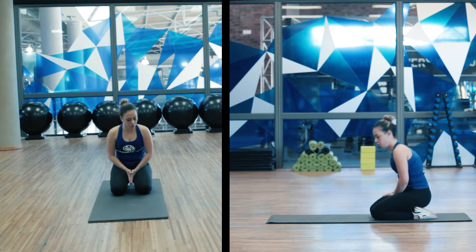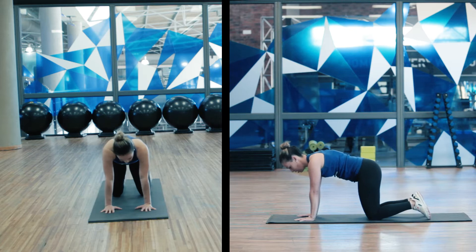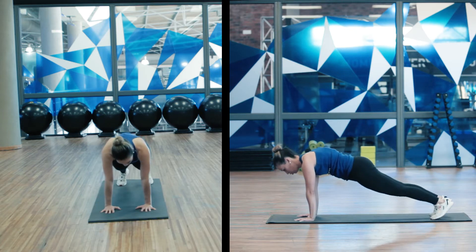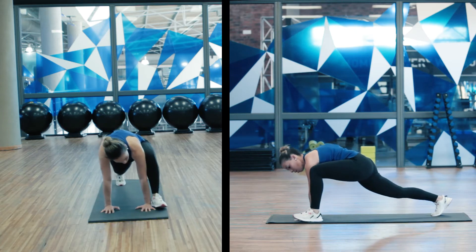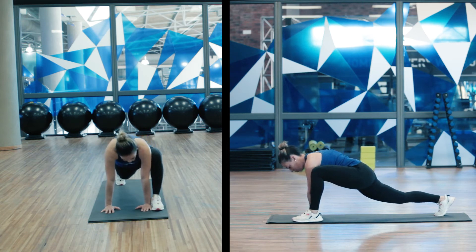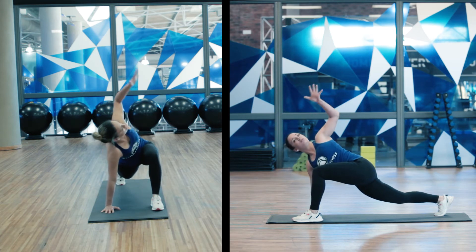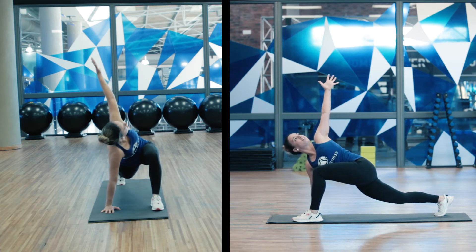Runners stretch. From here, placing both hands onto the floor underneath your shoulders, extending into a high plank just to assist with the movement, bringing one leg forward into a nice deep lunge. Dropping that hip, keeping it nice and close to the floor, opening up into a T-spine towards the leg that is in front.